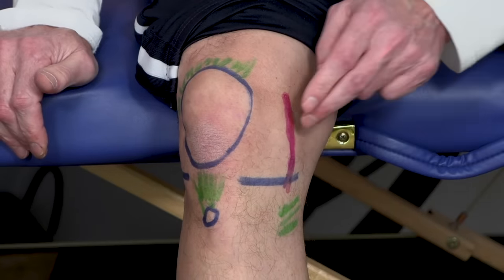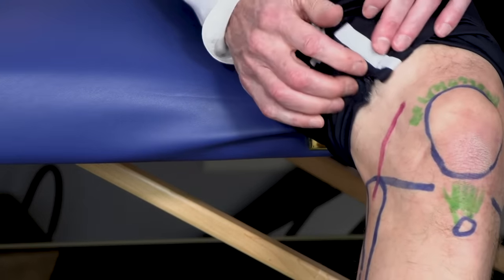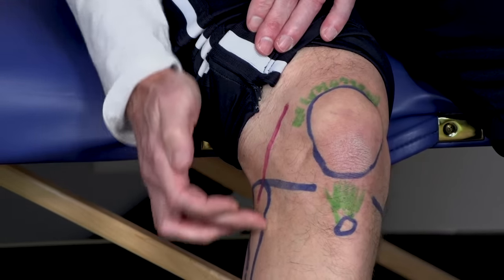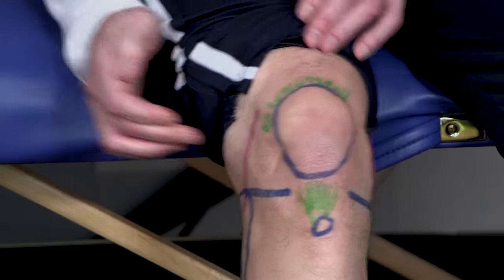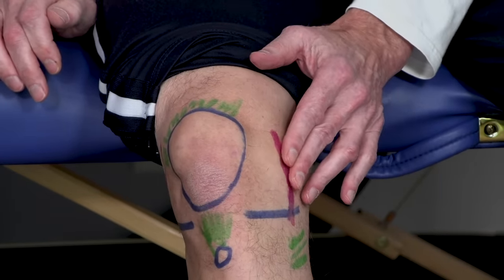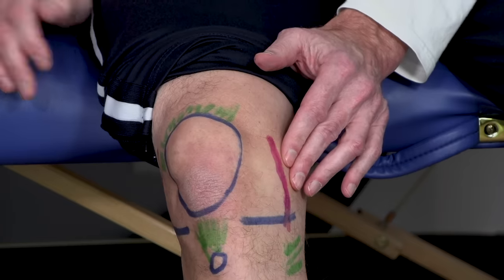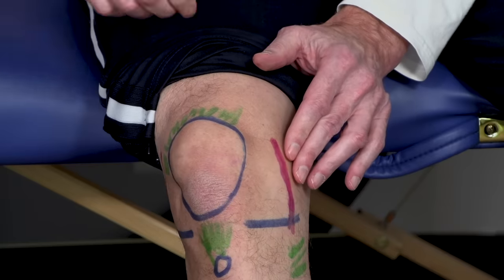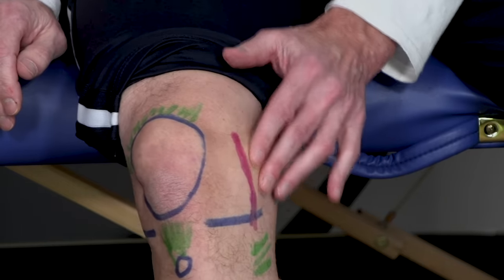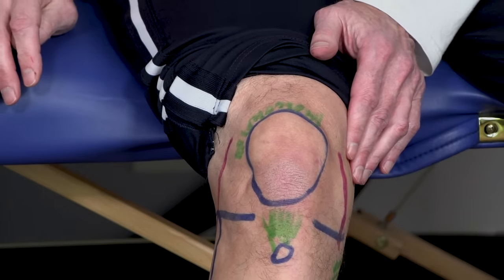Next, how about the two ligaments on the sides? That's the lateral collateral ligament — LCL. It actually attaches into the fibula, the infamous fibula. And here's the medial collateral ligament. So if you're poking around and the person complains it hurts right here on the outside, you might think it's a ligament. If it's right here on the inside, it's going to be the medial collateral ligament — the MCL.